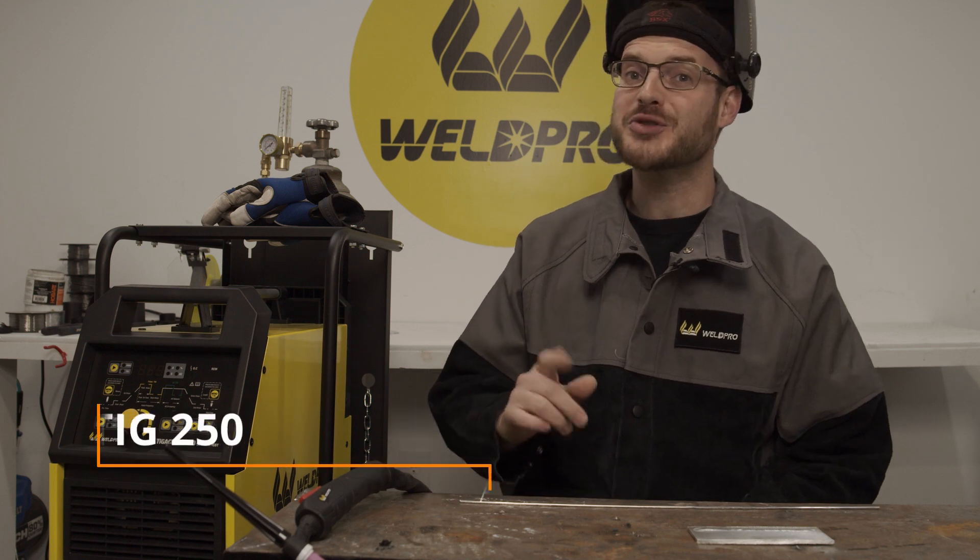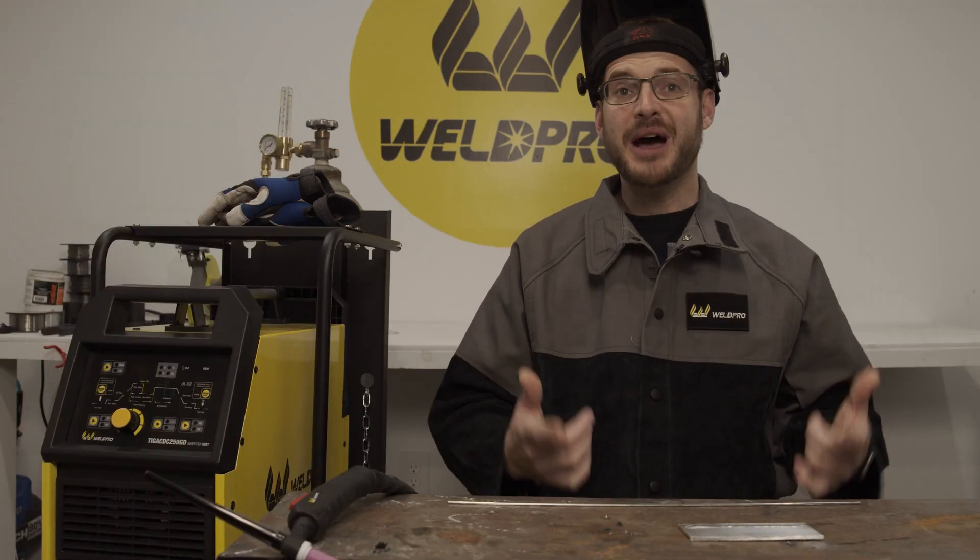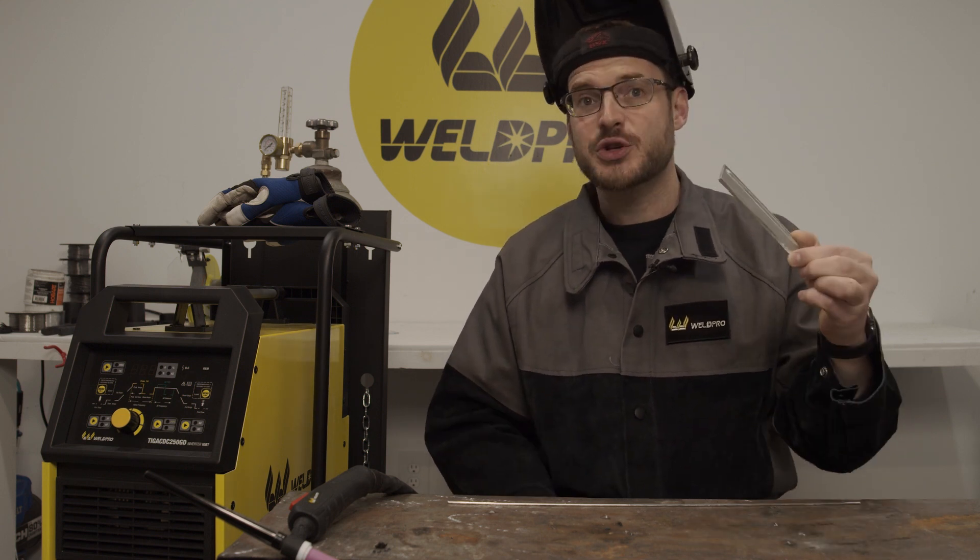Hey everyone, I'm Luke from WeldPro and today we're here to talk about Pulse Welding with the brand new TIG250GD. Pulse is one of the features that you're going to find standard on the TIG welders from WeldPro. To better illustrate how Pulse works, we're going to be welding on aluminum test coupons today.